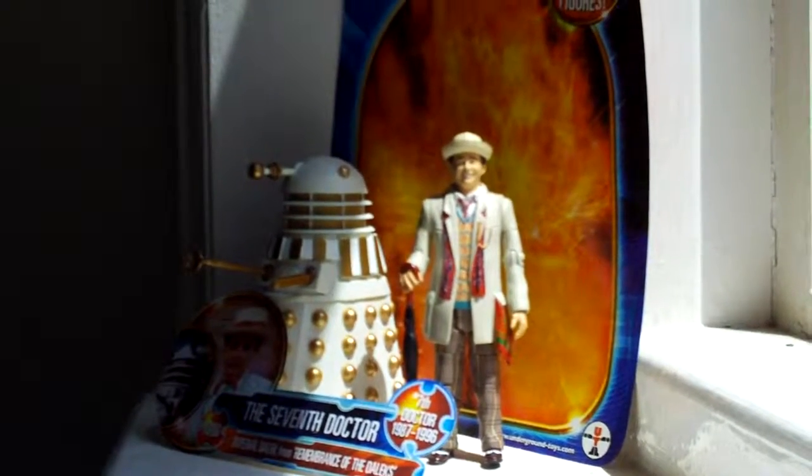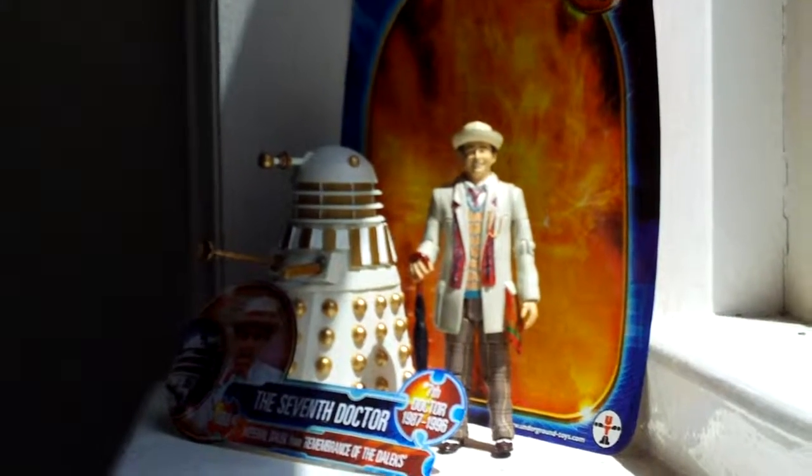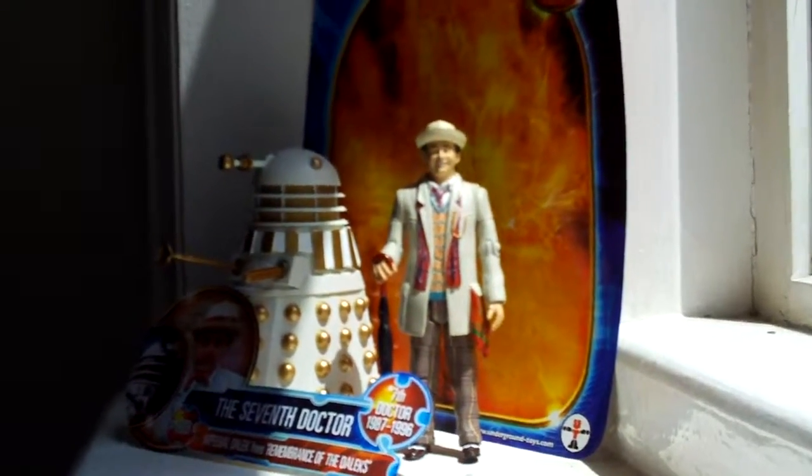Hi guys, welcome back to part 2 of my 7th Doctor and Imperial Dalek figure review. Today I will be reviewing the figures.